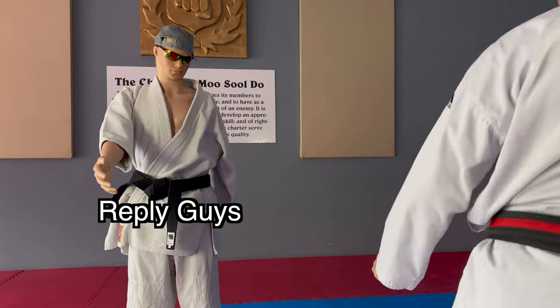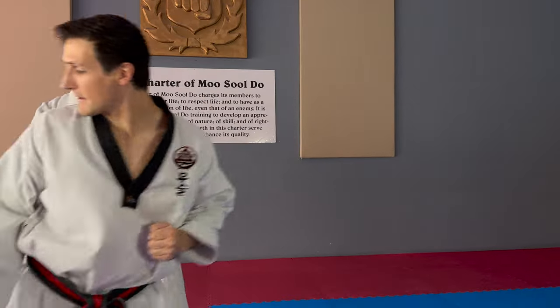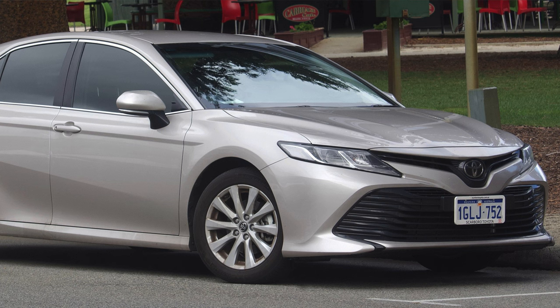The roundhouse kick. It's like driving a Camry or marrying an accountant. Sure, it's mundane, but it's dependable. When it comes to sparring, dependable is what you want.